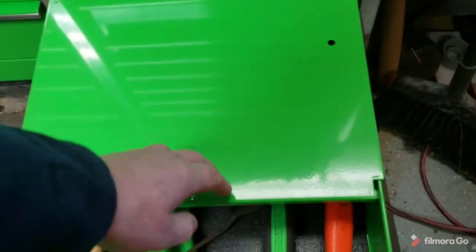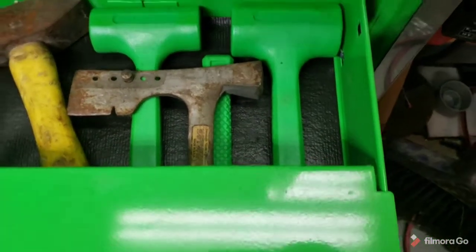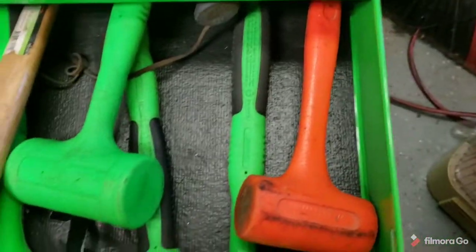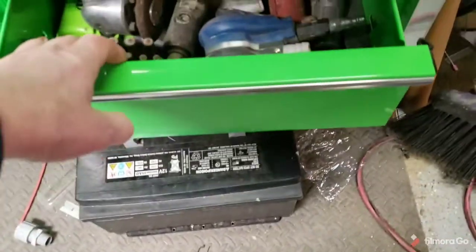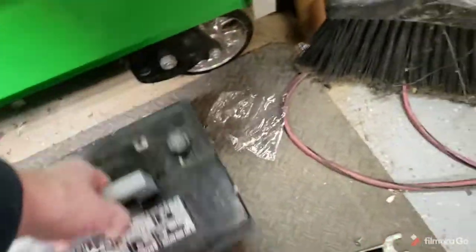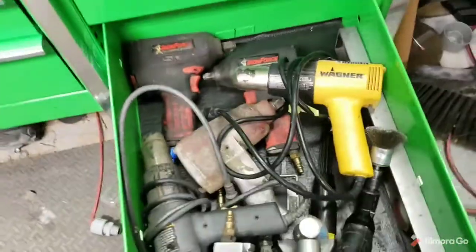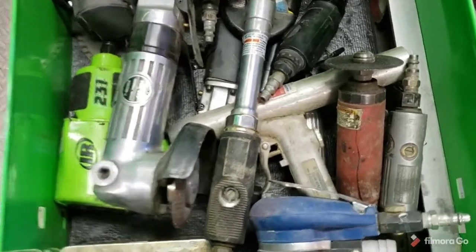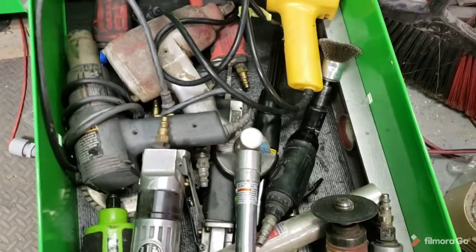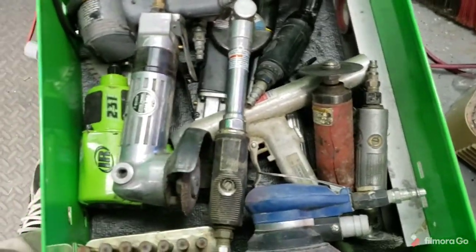This is the hammer drawer — couple different styles of hammers, dead blows, rubber mallets. And this is just my miscellaneous impacts. Die grinders, air vacuum down here. It's just kind of a miscellaneous drawer that I've got air tools in — just whatever would fit in this drawer.